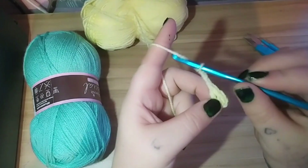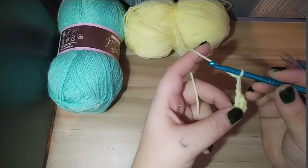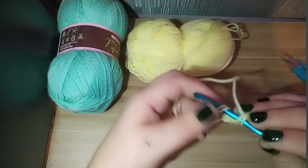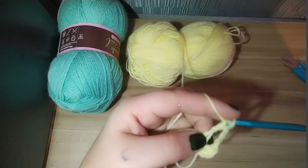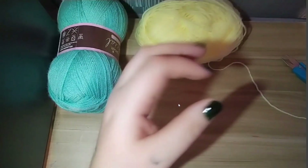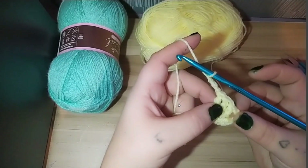Then we are going to do another three double crochets into the magic ring. Sorry — my camera died on me. So we've chained three, and now we are going to do three double crochets into the magic ring. Then pull it out, and do another chain three — one, two, three. As you can see, that's made a corner. This is going to be the corner of our little square.